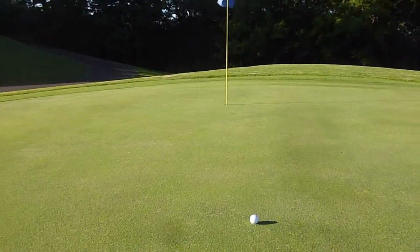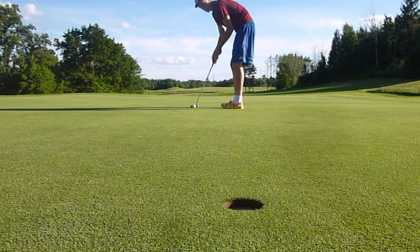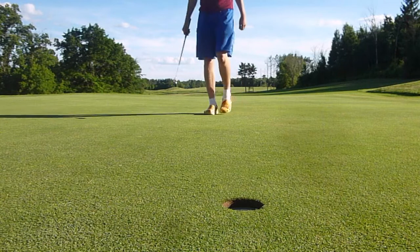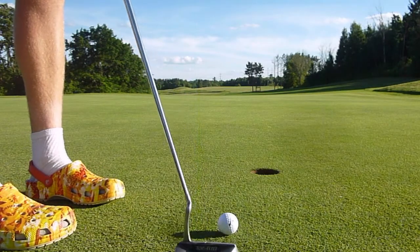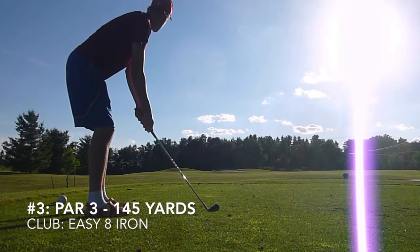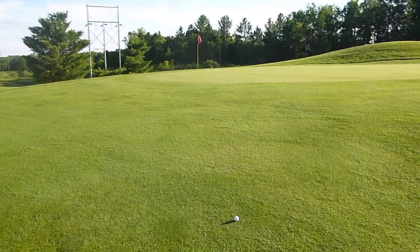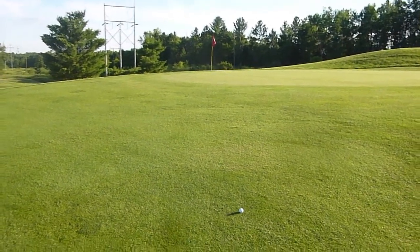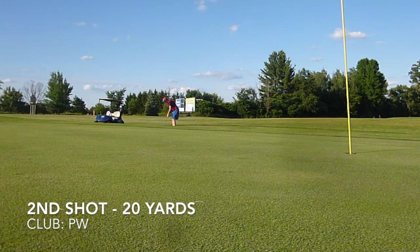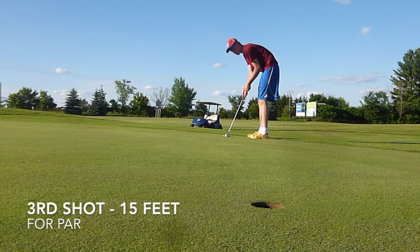I've got about a 12-footer sitting in my way for eagle here. This chunk to my club ended up about 25 yards short, just going to need to pitch it up on there and hopefully get up and down.